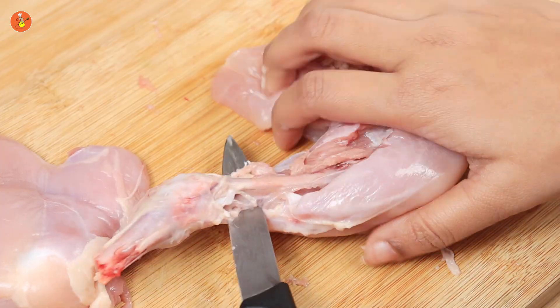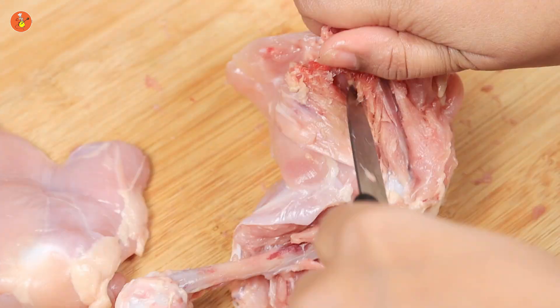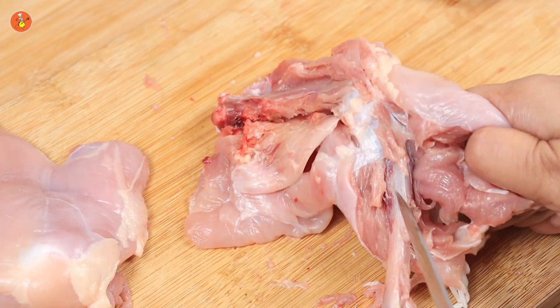Carefully insert the tip of the knife under the edge of the bone and cut through the meat and the tendons. Be very careful not to injure yourself. Keep scoring with the knife in order to release the bone completely.